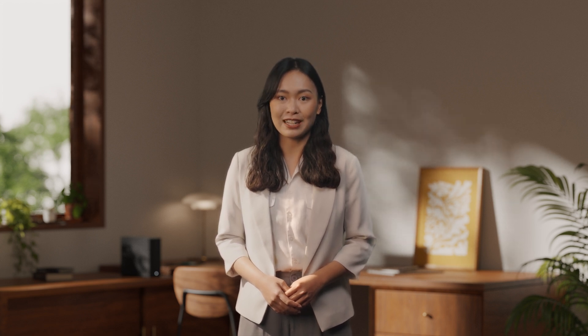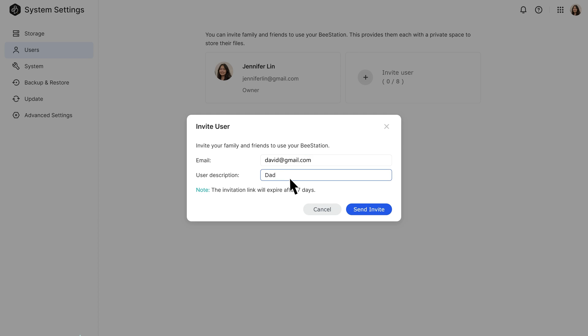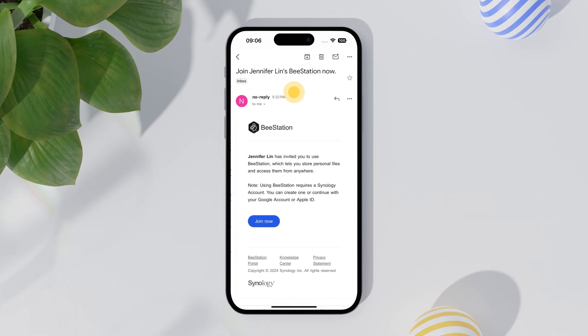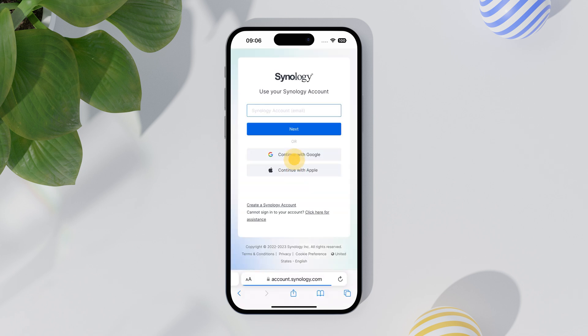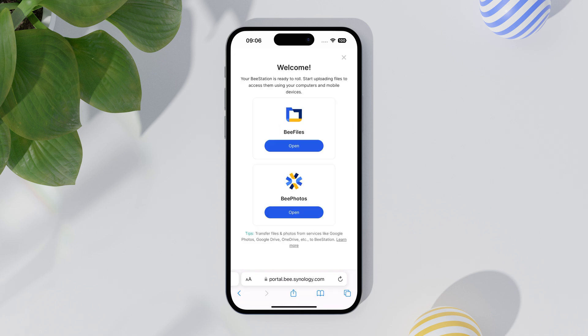You can also invite family members to create their own cloud on the same B-Station. With 4TB of storage, there's enough space for everyone in your family. Just get a link for each person, enter their email to send the invitation. Invitees can click on the link and sign in to B-Station, and start their personal cloud journey.